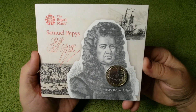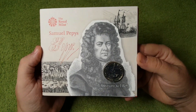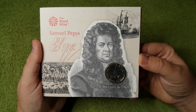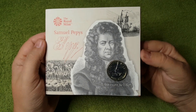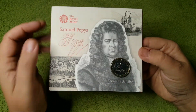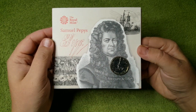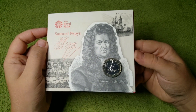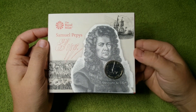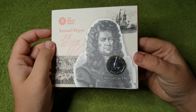And there we have it for another video. If you did like this one, please leave me a like. And if you're not already subscribed to my channel, please feel free to do so and press that notification bell — then you'll always be notified when I upload new videos just like this. All that's left for me to say is thank you so much for watching, have a fantastic weekend, and I shall see you all very soon for more coins.